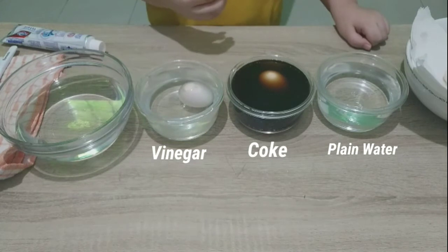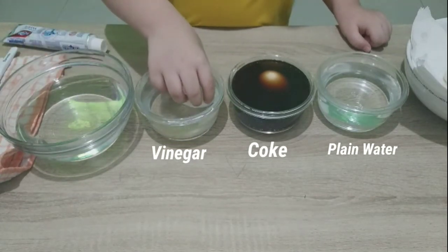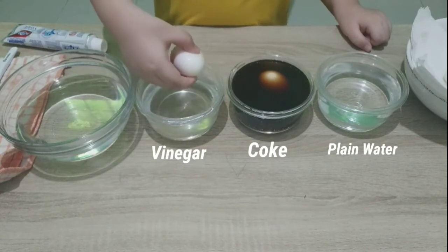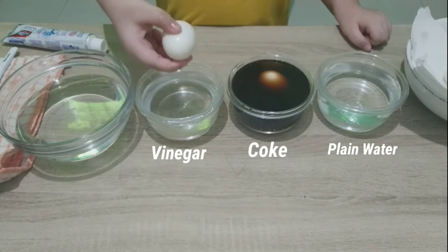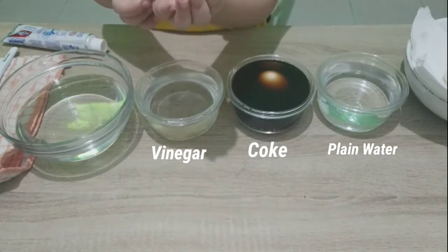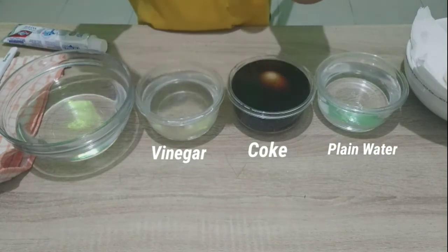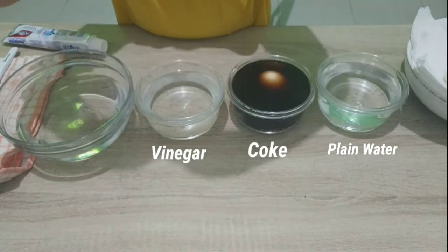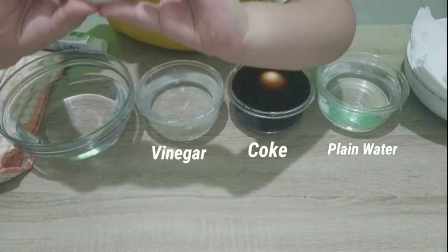Next is with vinegar — this is the one I'm so excited for. The eggshell is gone! This is a bouncy egg! Wow! This is what happens when you eat something and for a long time you don't brush your teeth. The food that is stuck on our teeth will change into acid. Look — no more shell!